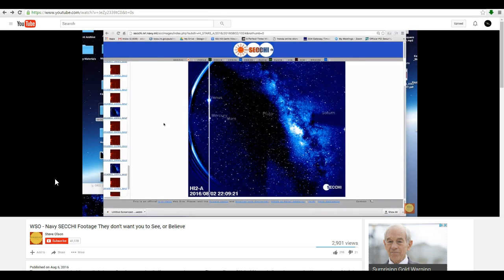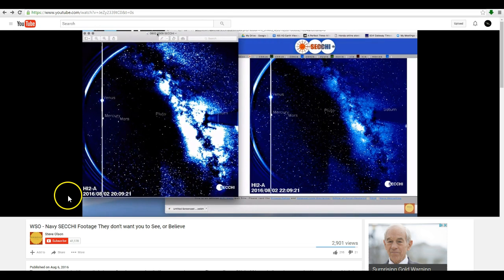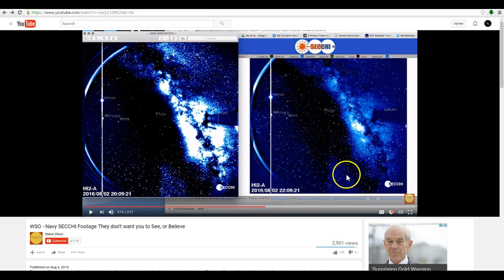Hi everybody, it's Steve Olson. It is August 7th, Sunday night, and I was just taking a look at the SECCHI site again, which is the Navy site that shows the HI2 STEREO telescope. I don't know what the critics are saying — I can't see the object that we captured when we looked at the site at relatively the same time. Wait a minute — what's this? In the last video he did which I commented on, you can see — go back to my last video, I'll throw that link in the description — he had the same timestamp on both images, and that's what he was pointing out as such a strange thing.